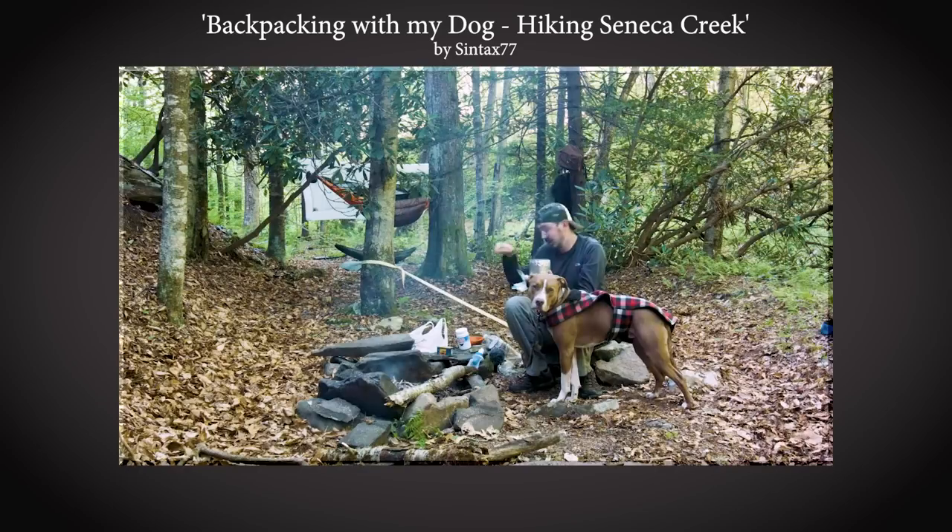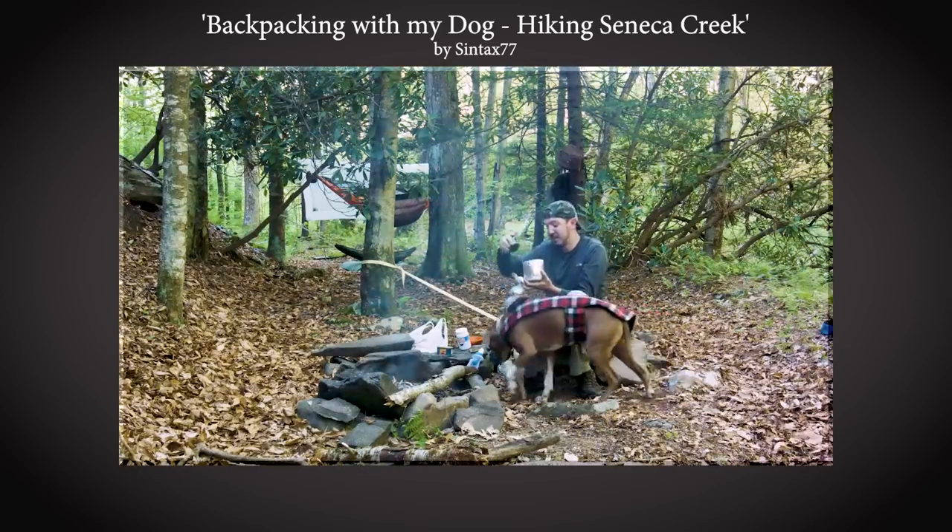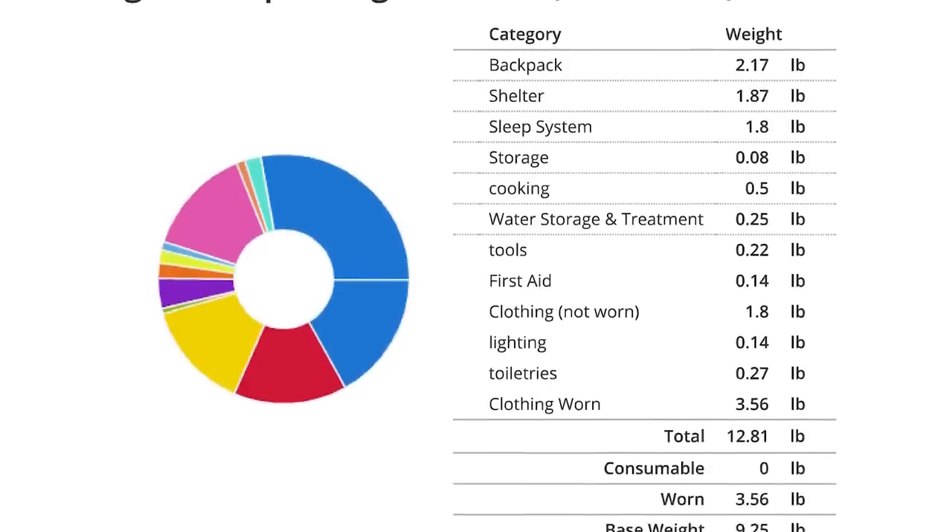This was a warm weather trip — West Virginia in the summer. The lowest temps I saw were getting into the 50s in early morning. What you're going to see is what I brought for that trip, which means there aren't a lot of heavier clothing items. I understand a lot of us want to know a three-season setup, so at the end I'm going to show just a few items that I would add for those conditions. As usual, I'll be posting these gear lists on my website in PDF and Excel format at Syntax77.com in the gear list section.